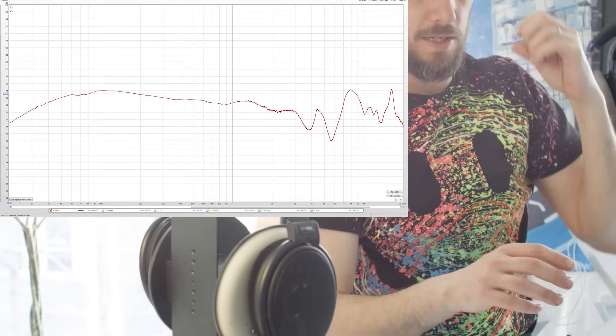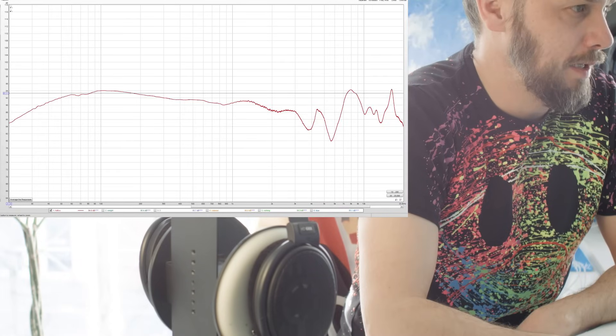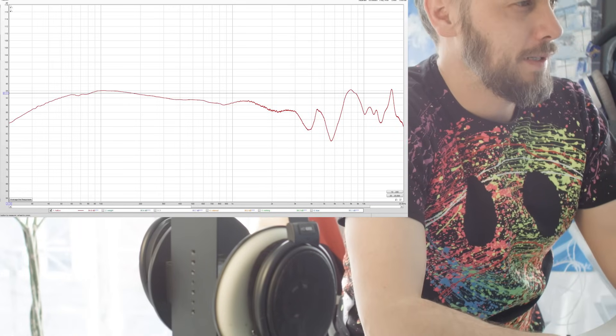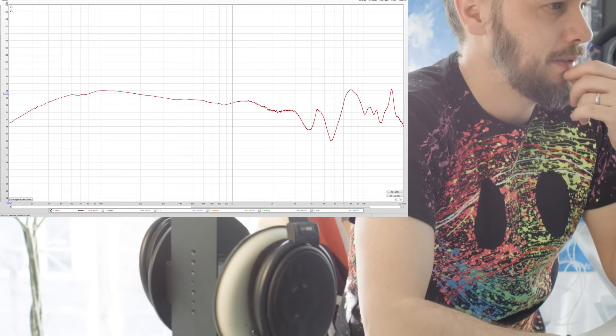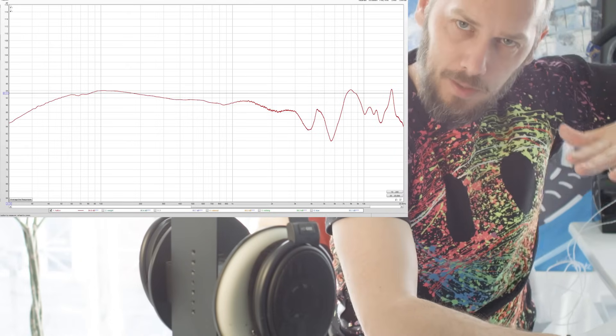As you can see, pretty flat. What we're hoping to do is basically pick up a bit of sub-bass. As standard, they start to roll off at about 60 hertz — somewhere between 60 and 100 hertz — and we're going to hope to bring that back up and maybe sort a couple of other bits out.